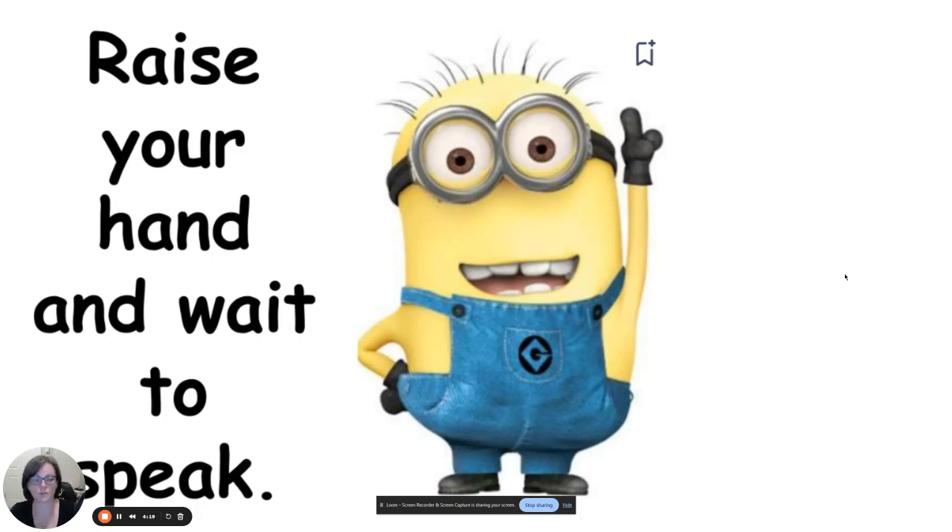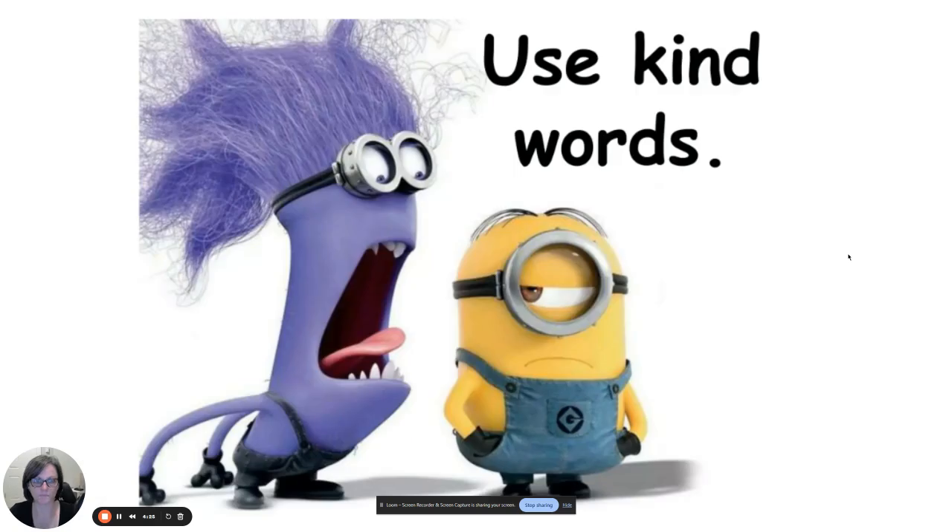Just raise your hand before you speak. Even a whisper to your neighbor — you shouldn't be talking then. Use kind words. When you're working on your art projects, sometimes you can get frustrated with classmates. Try to use kind words, and if that's not working, let me know. I don't always know if you're fighting or just having a disagreement, so if it gets beyond your control, let me know — that's why we have the Bobcat Den, which we'll talk about more after this video.